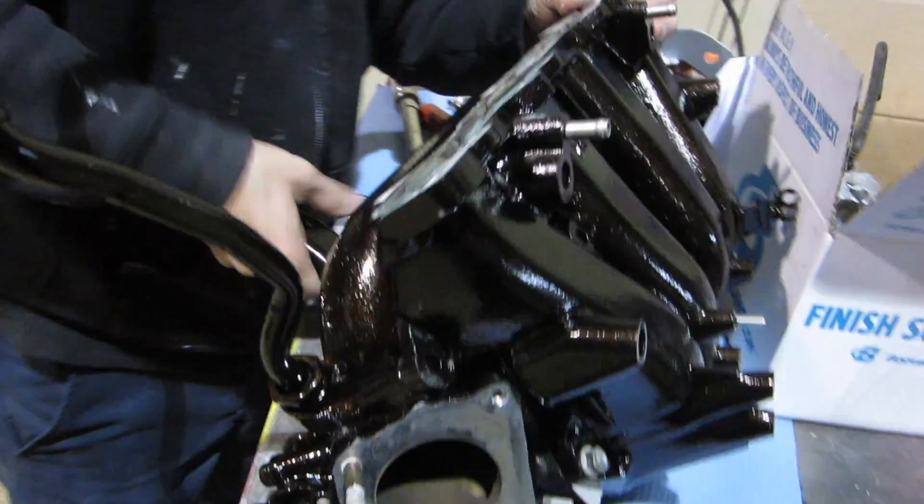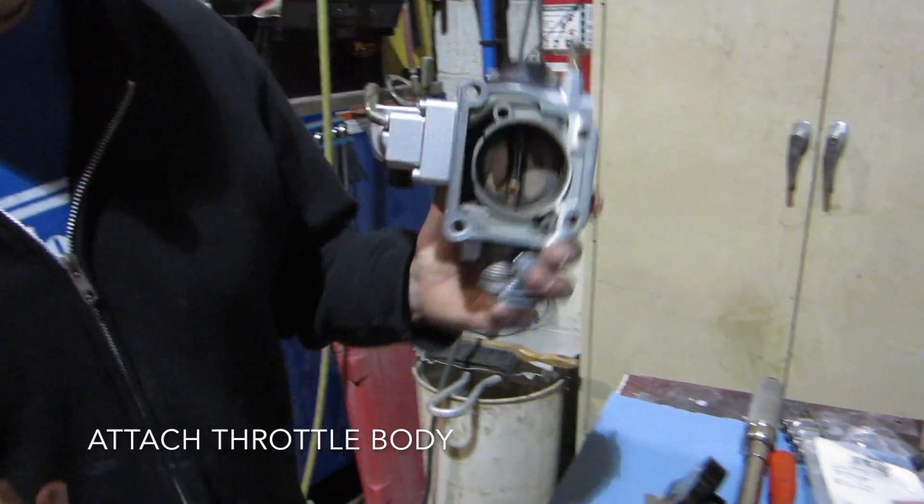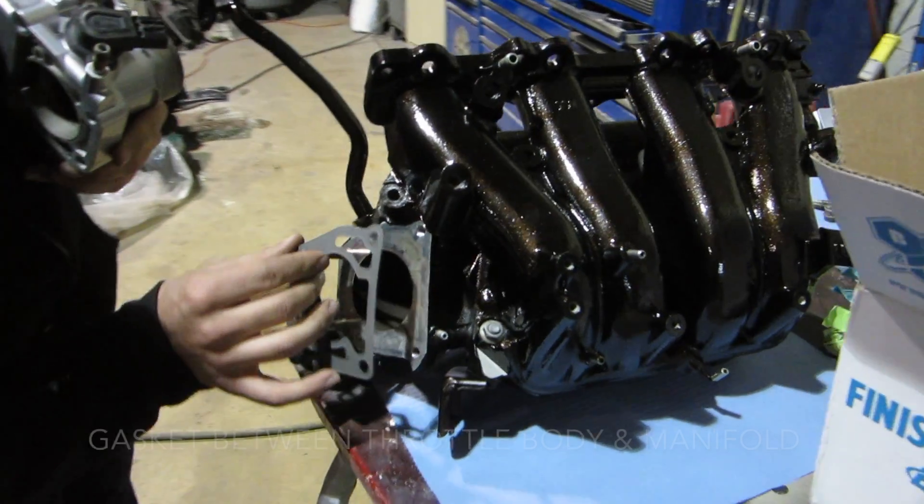She's on. I pretty much got new gaskets for everything. That's the throttle body, right? Throttle body, yep. And we're putting them back on here.